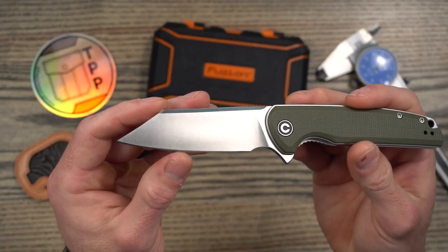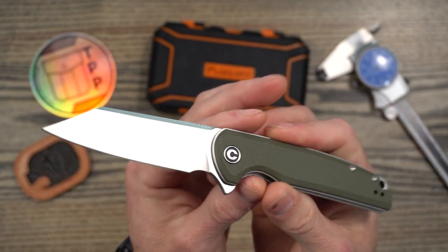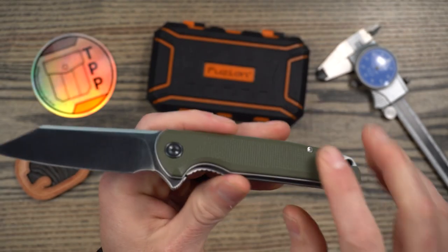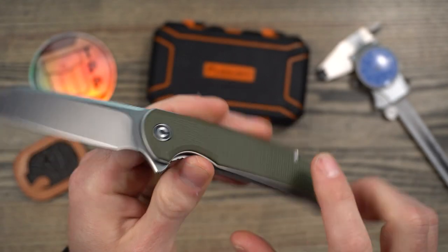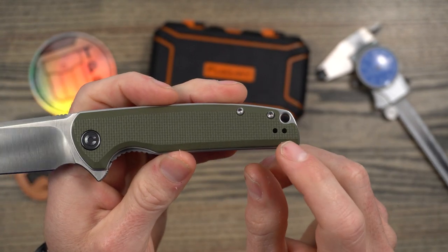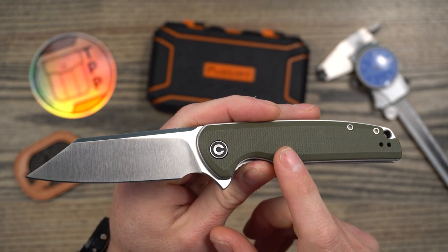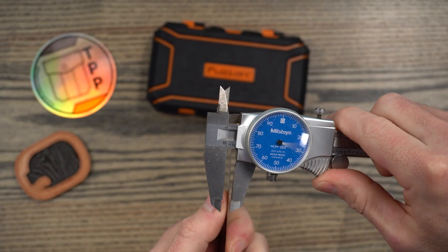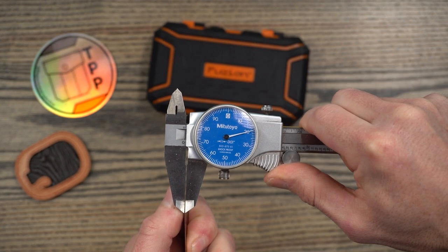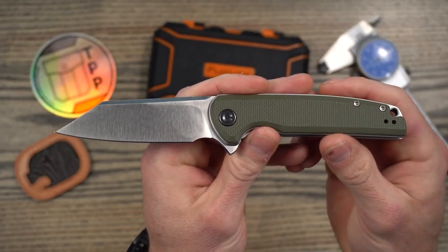It has what I would consider a modified sheep's foot style blade with a high flat grind — it's almost full flat. The steel on this is D2, and you can see the marking there just barely on the blade. The handles are G10 on top of stainless steel liners. This is a liner lock. It has a left or right side tip-up clip. Made in China, MSRP is $70, and these can be found at retailers for right about $60. The behind-the-edge thickness is coming in just at 20 thousandths — nice behind-the-edge thickness, nice flat grind. This is definitely what I would consider a slicer.